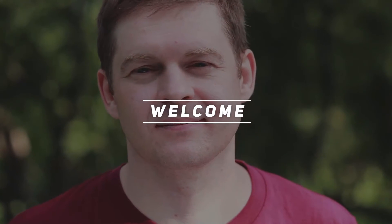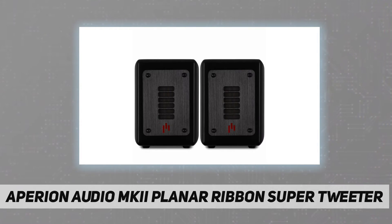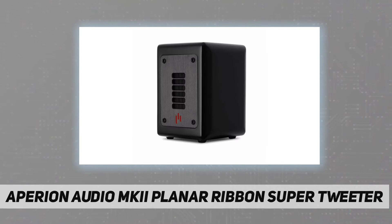Hey, welcome back to my channel. The Aperion Audio MkII planar ribbon super tweeter is a high fidelity complement to any home audio system. They add a subtle touch to the high frequency range and blend seamlessly with many brands of speakers.